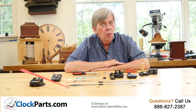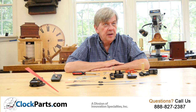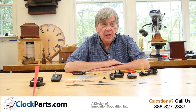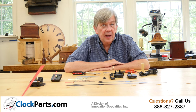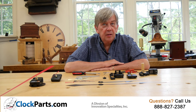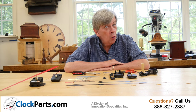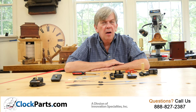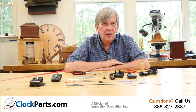At ClockParts.com we carry a wide variety of continuous sweep movements. We stock the continuous AA movements in three shaft lengths. We also stock both AA and C-cell continuous sweep high torque movements for use with hands over 6 inches long, perfect for large wall clocks.